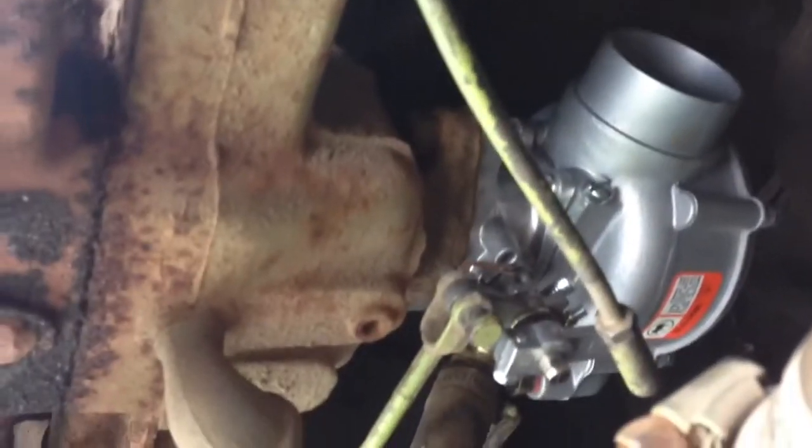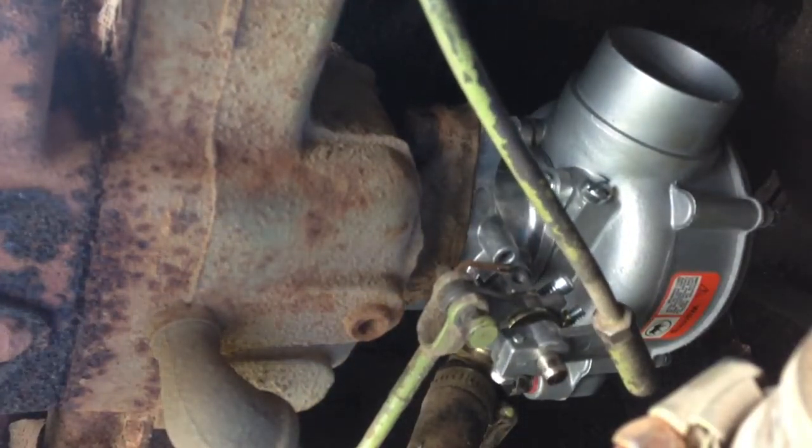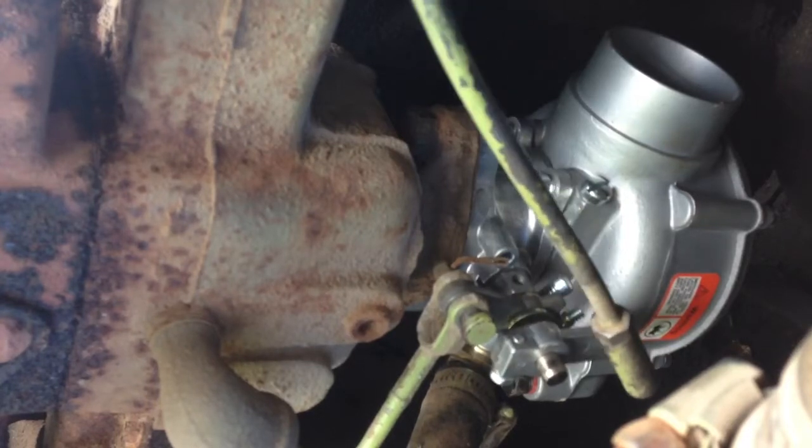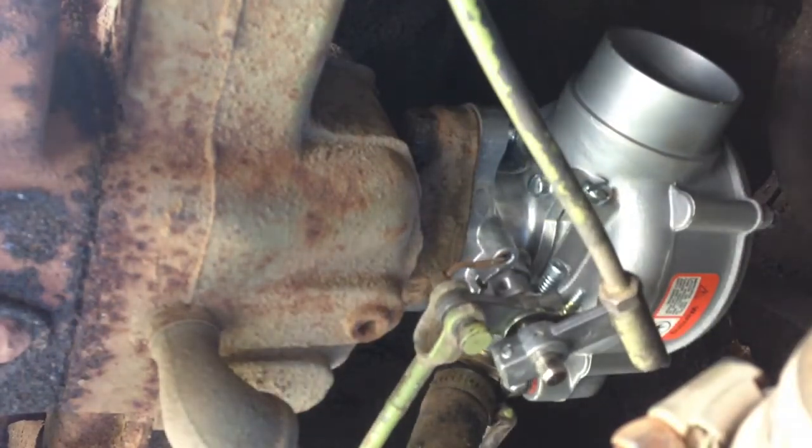My major concern is how does just the regular throttle work? There's no way it works. When I'm pushing on the pedal, it just kind of has this free-balling mechanism. Here's the old throttle body.